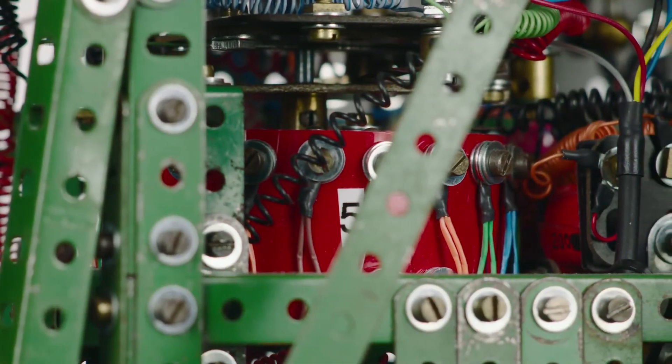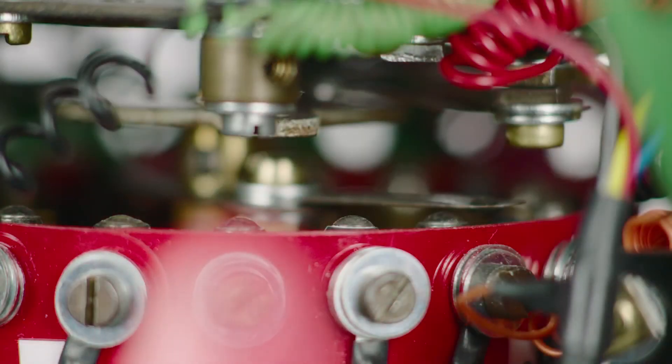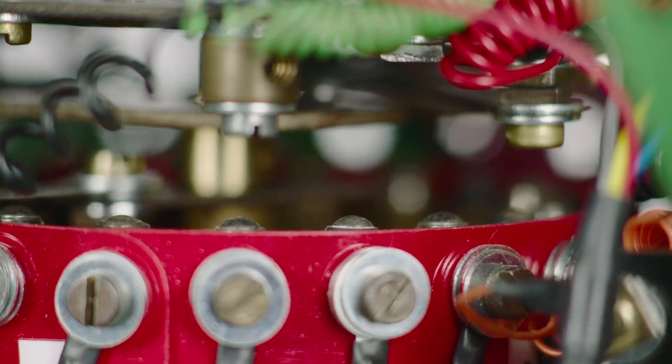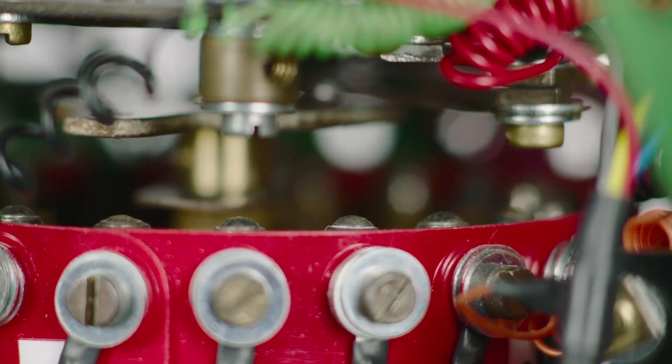The uniselector is sort of hidden in the clock, but it consists of a bank of contacts and the wiper then runs over those contacts. Each contact it touches is wired to a particular relay, then operating the solenoids which strike the bells.